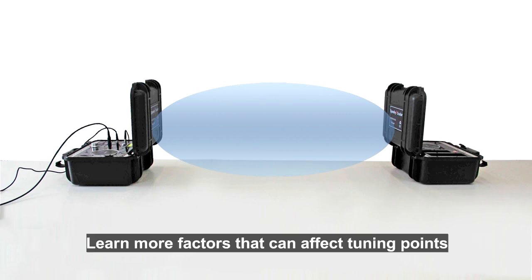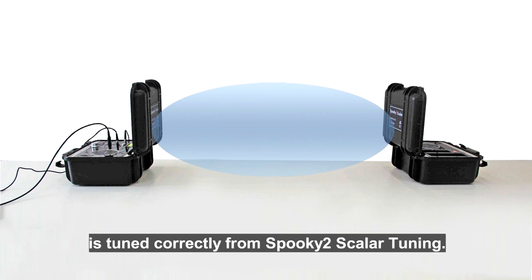Learn more about factors that can affect tuning points and how to know Spooky 2 Scalar is tuned correctly from Spooky 2 Scalar resources.